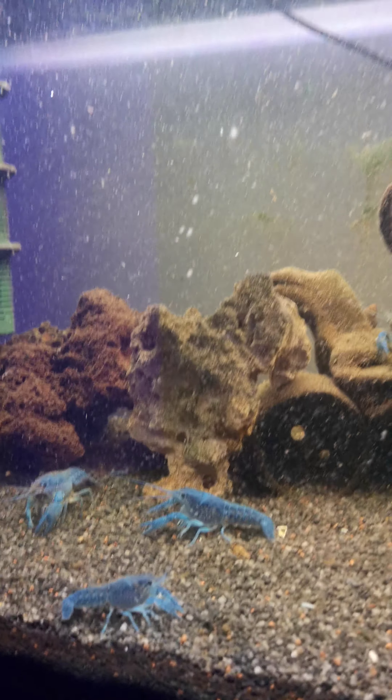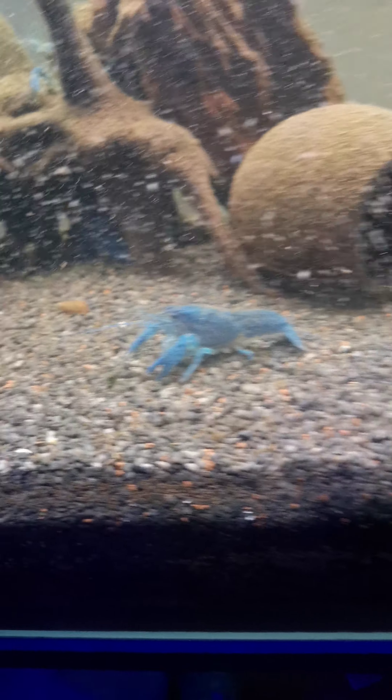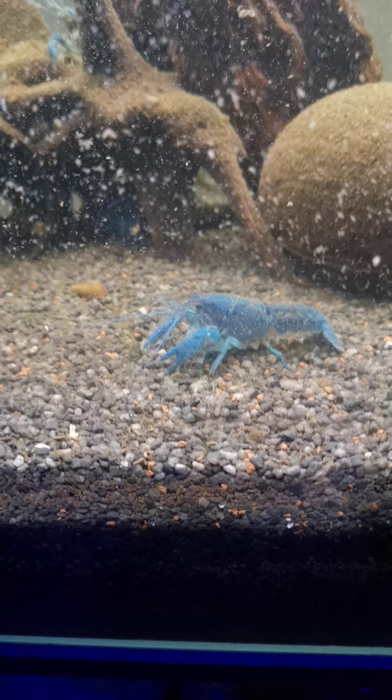Yeah, it's a bit murky — I've recently just fed them, so there's a bit of a feeding frenzy going on here.